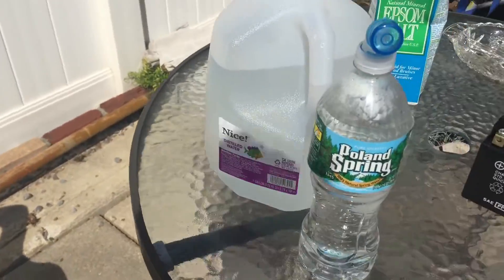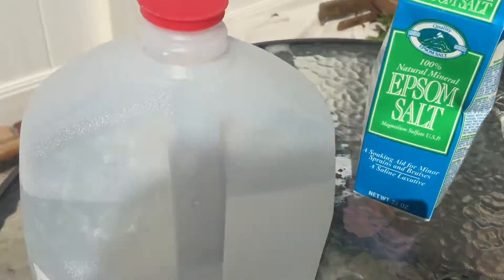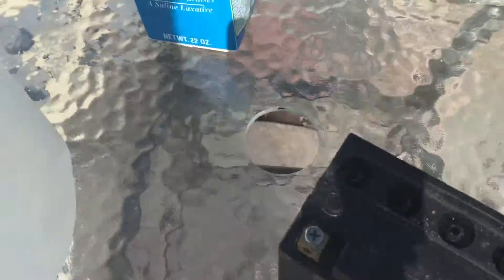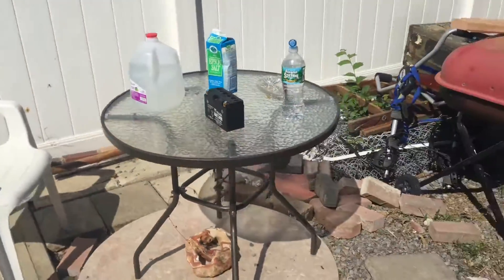There's a way in which you could put Epsom salt inside the battery and start it up, so I got some Epsom salt and some distilled water. Here's the distilled water — I poured it in a bottle. I mixed it with the Epsom salt and I'm about to put it inside the battery and see if this sucker would start up.